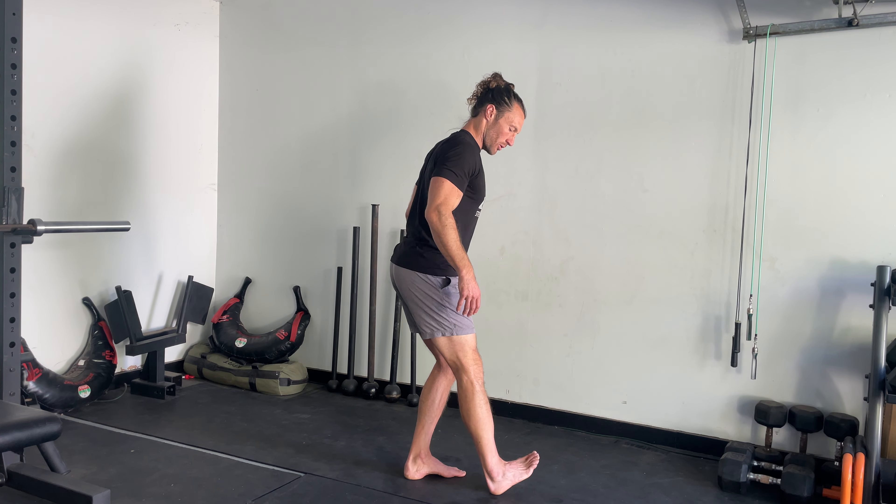Next, we're going to grab your knee with one hand, your ankle with the other, pull that up and across. You want to think about trying to pull the center of your shin up to your opposite shoulder, back and forth.